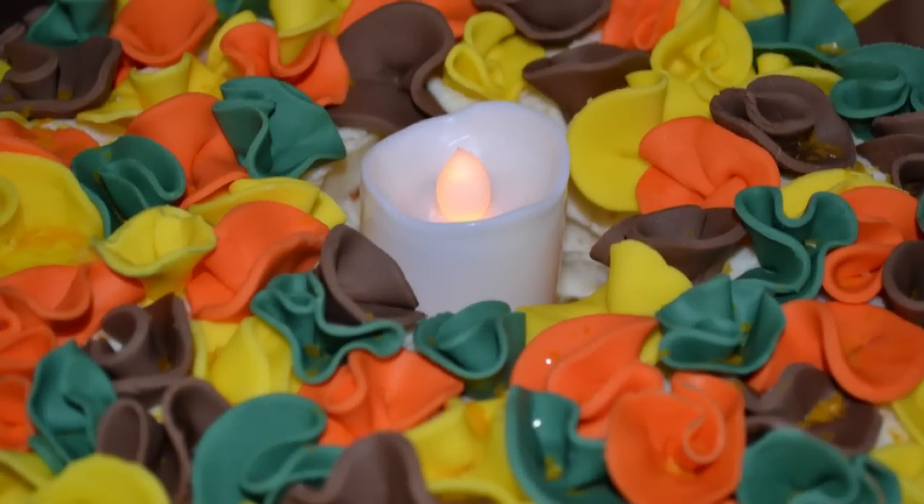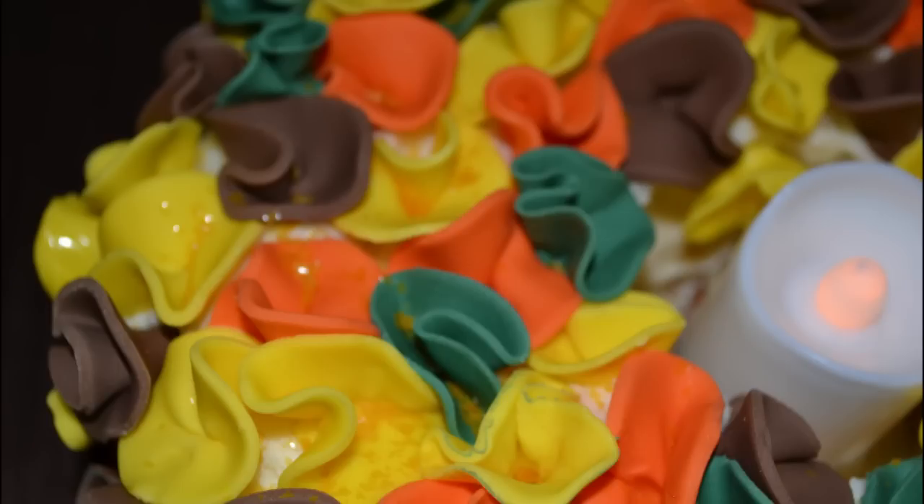And here's my finished Thanksgiving wreath cake. Not only is it going to look gorgeous in the center of your dinner table on Thanksgiving, it's also going to serve as a yummy Thanksgiving dessert.